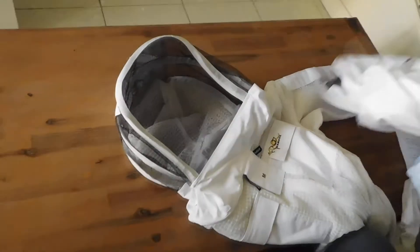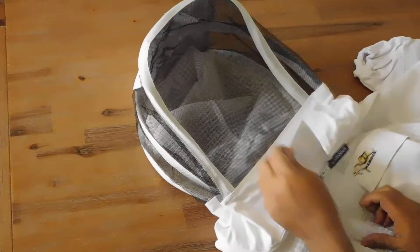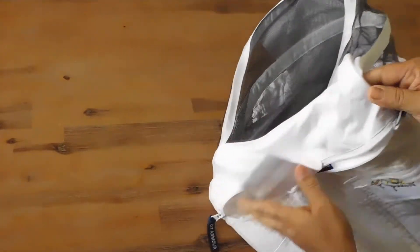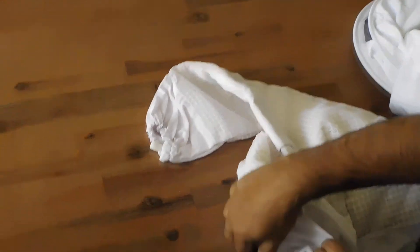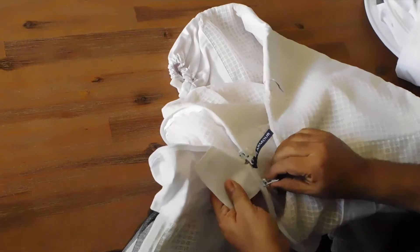Now I am going to show you the sheriff veil. It is 100% similar. First we are going to detach the veil. It is very important when you wash the suit or jacket — detach the veil and do a hand wash only. You can put your suit or jacket in the washing machine. So just take the hand and detach.